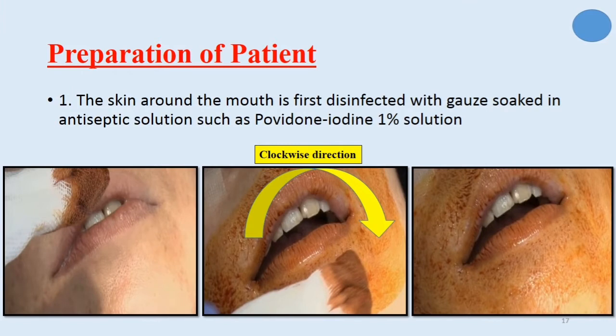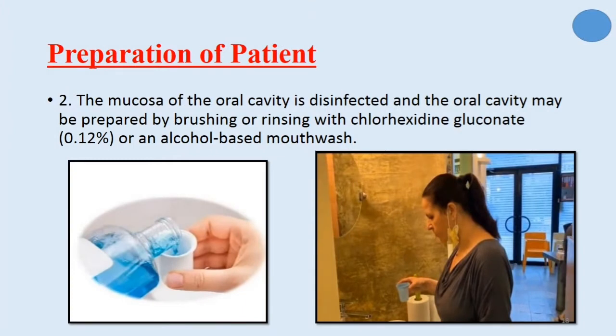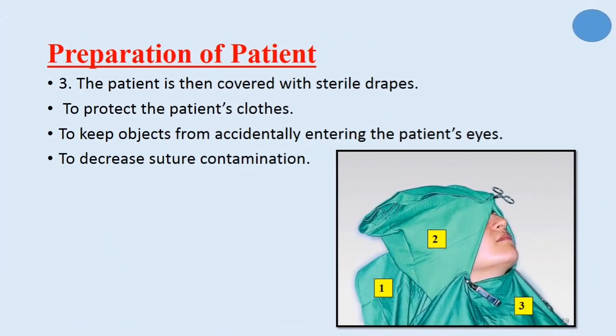Now we will talk about the preparation of patients. Number one, the skin around the mouth is first disinfected with gauze soaked in antiseptic solution, such as povidone iodine 1% solution. Also, the mucosa of the oral cavity is disinfected, and the oral cavity may be prepared by brushing or rinsing with chlorhexidine gluconate mouthwash. The patient is then covered with sterile drapes to protect the patient's clothes, to keep objects from accidentally entering the patient's eyes, and to decrease suture contamination. Three drapes are used: one on the headrest of the chair, one on the head of the patient, and one on the chest of the patient.